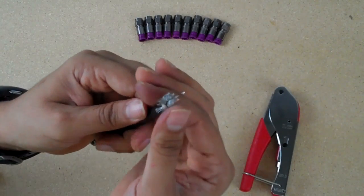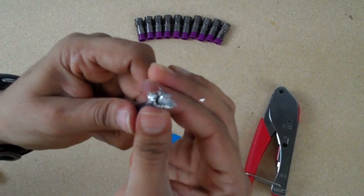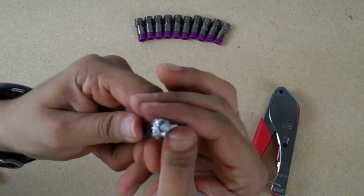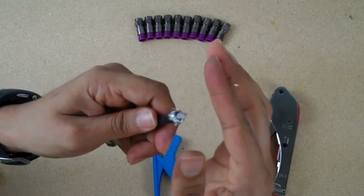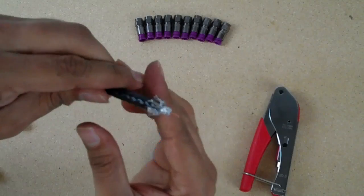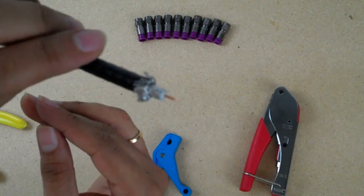Now you're going to bend it straight back against the insulation of the cable. Make sure to keep it as evenly as you can — just like that.